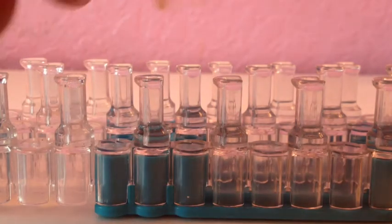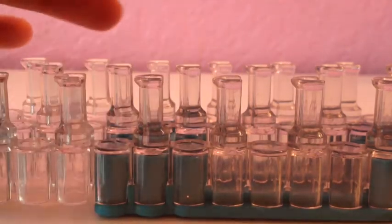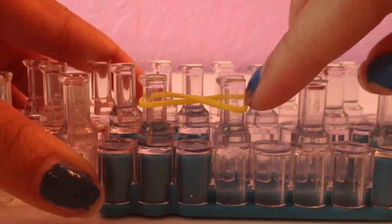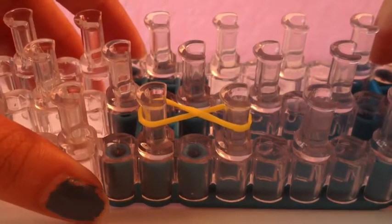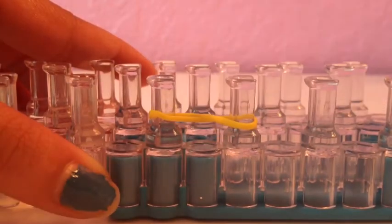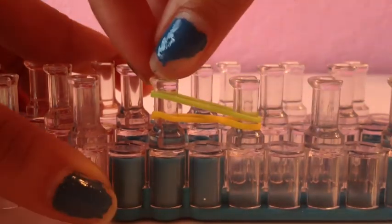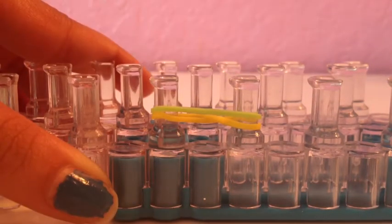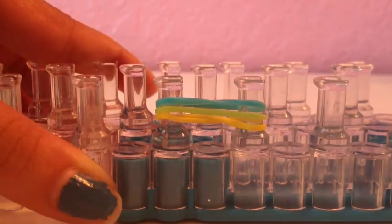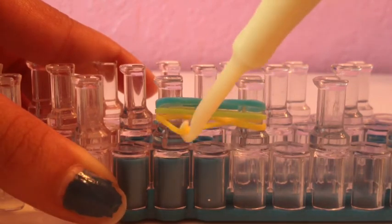First, take a yellow one — whatever color you're using — and stick it on here in a figure eight position. It should look like that on the loom. Then push it down, take a green one and push it down, and then a blue one — push it down just like that.